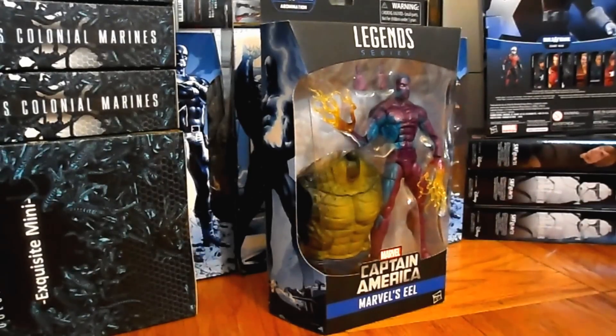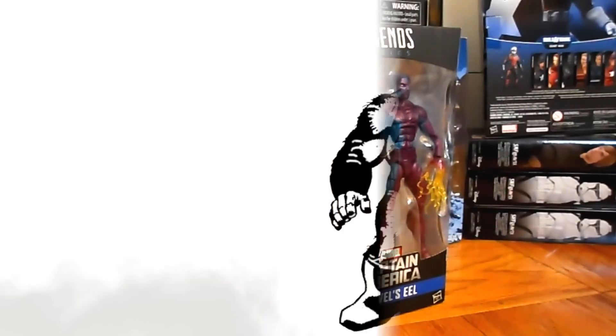We're officially back at it. This is the Captain America series Wave Three of 2016 — the Abomination Build-a-Figure wave. This is the Eel figure review. Let's do it.